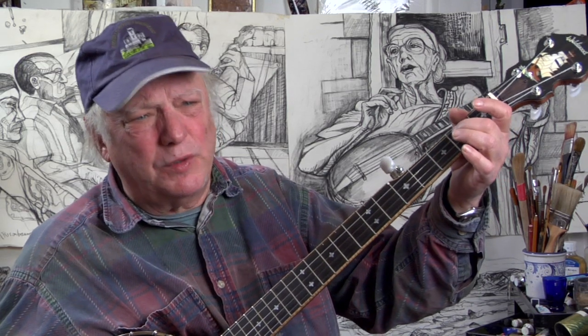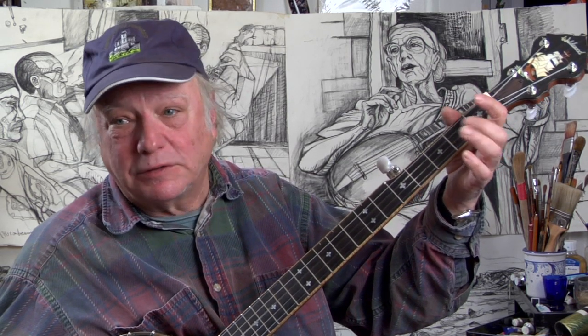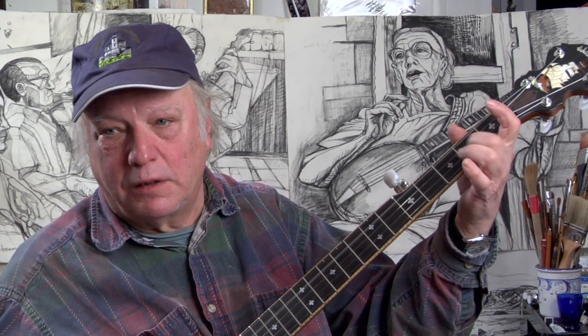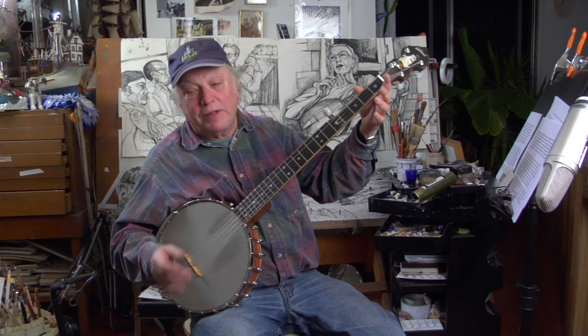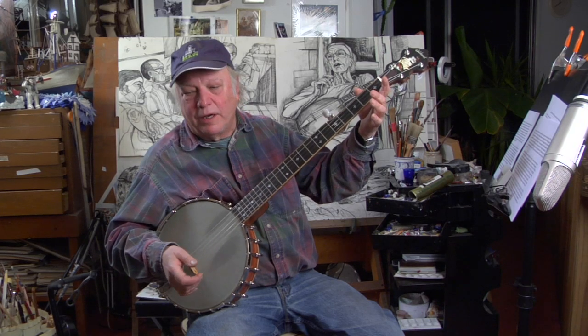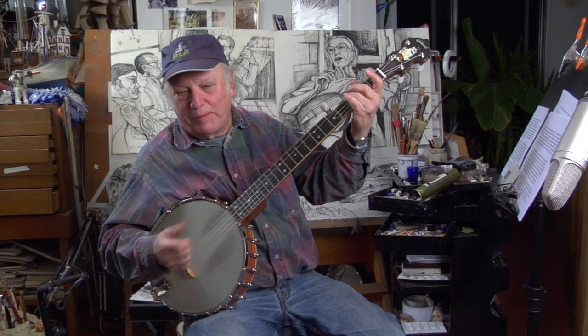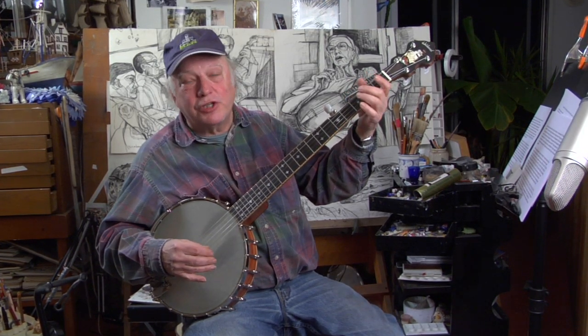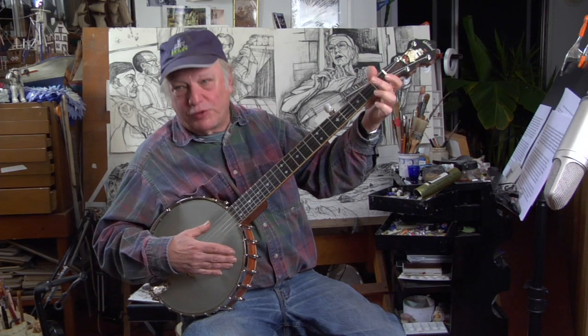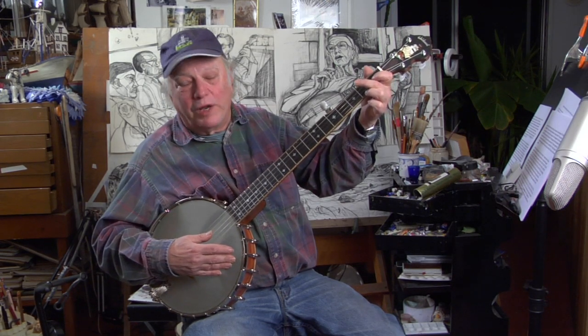There's another notion I'd like to tell you about: noting versus cording. Noting, the way the old-time banjo pickers have it, is when you stop one string at a time — or hammer. Cording is when you stop several notes at once to make a chord figure.